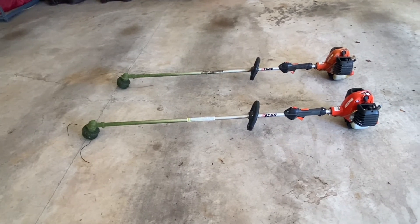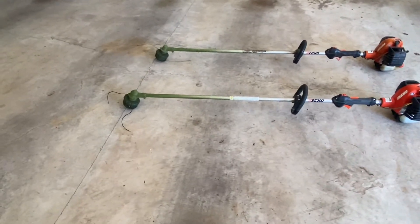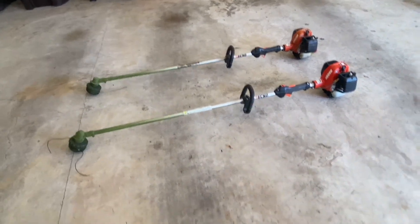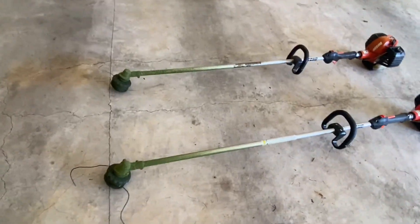On some jobs where you've got a big overgrown spot, that extra power is really going to come in handy. And for it to only weigh a little bit more and cost just $30 extra, I think that's worth it. They're both really good trimmers.